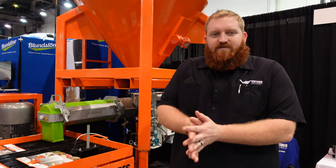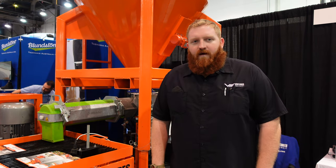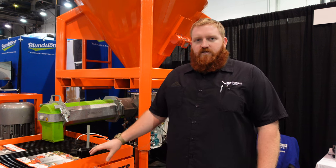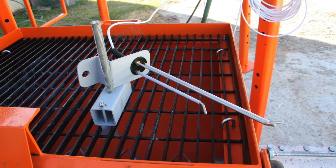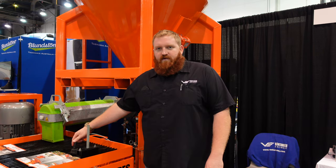I'm Tyler Olson with Ventures Equipment. The system behind me has been tailored for the 3D printing industry. The mixer and the pump are connected so that the pump has a level sensor on it — the mixer knows when to turn on and off based on that sensor. Those are the key components here.